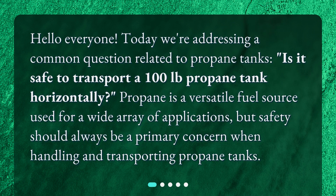Hello everyone! Today we're addressing a common question related to propane tanks: Is it safe to transport a 100 lb propane tank horizontally? Propane is a versatile fuel source used for a wide array of applications, but safety should always be a primary concern when handling and transporting propane tanks.